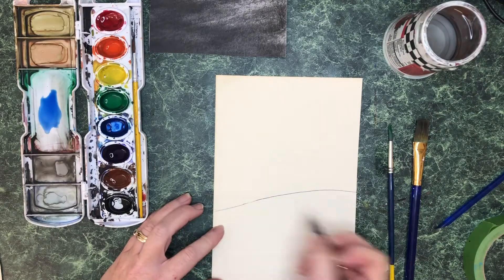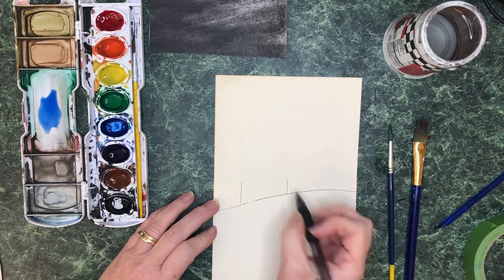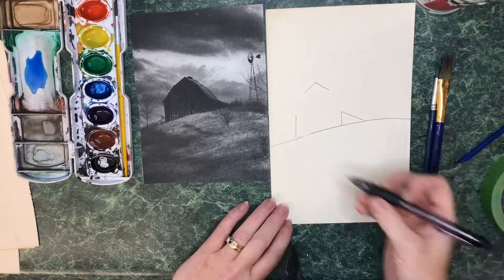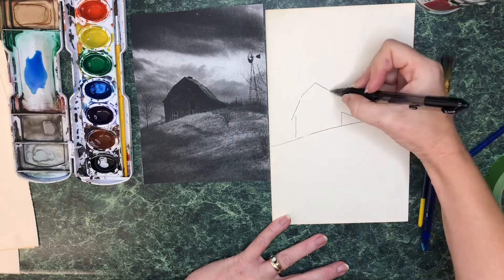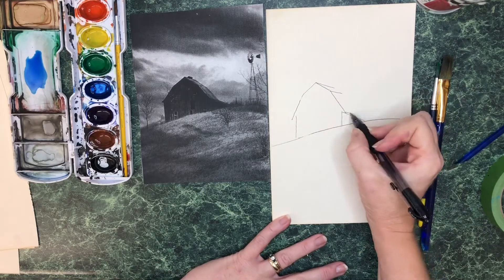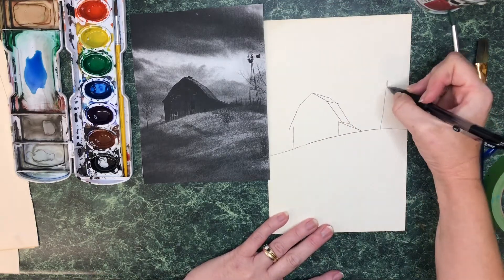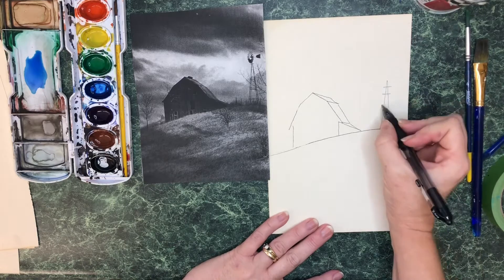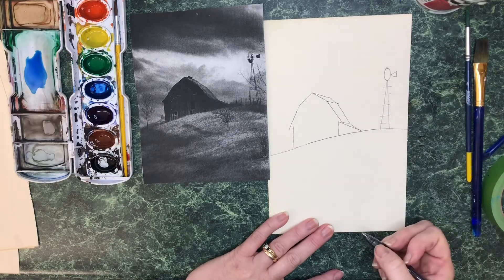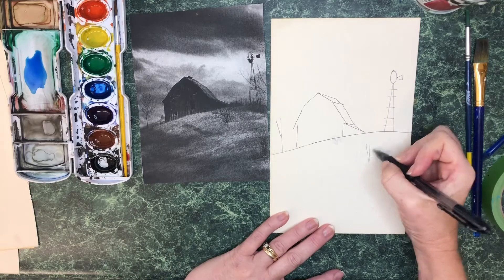We first start by drawing out the basic image needed for watercolor before we actually start painting it. I am drawing out the image of the barn using only very simplified lines. I started with a square with a triangle on top and modified it a little bit so that it looks like a barn. I am also doing the same thing for our windmill and our tree — very, very simple lines.